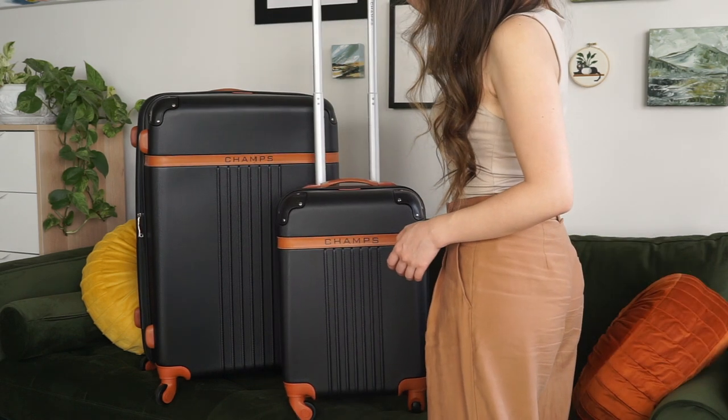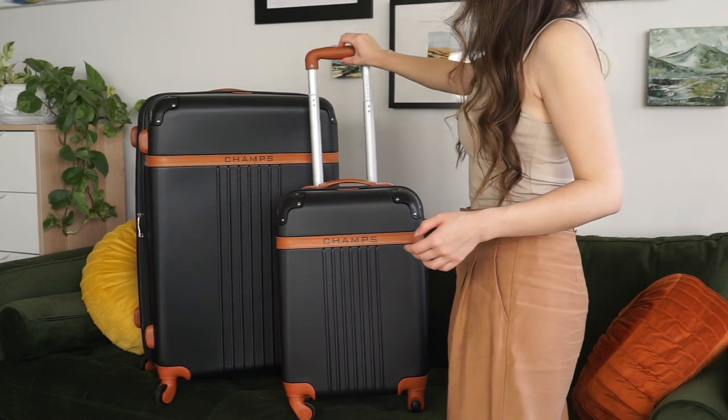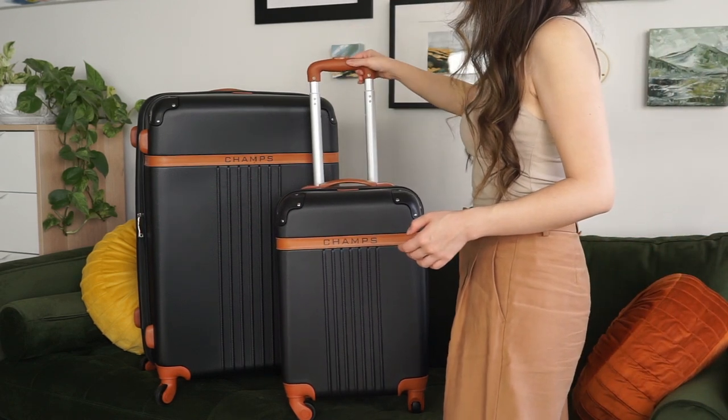Hi and welcome to the Best Buy blog. My name is Rae and in this video I'll be reviewing the Champs Vintage Luggage Collection. Are you getting ready for a well-packed voyage with luggage that's inspired by days gone by? With the Champs Vintage Luggage Collection two-piece hard side luggage set, you can do just that.